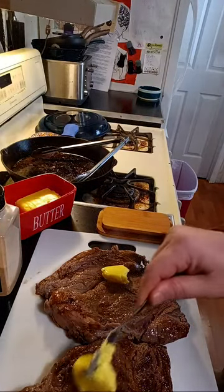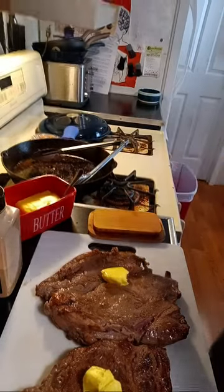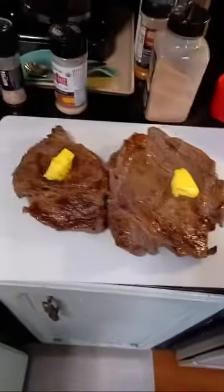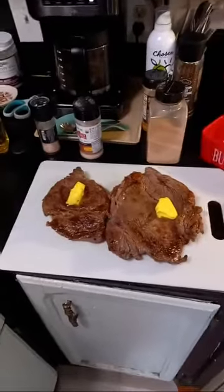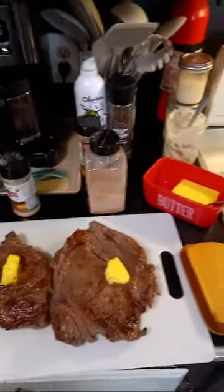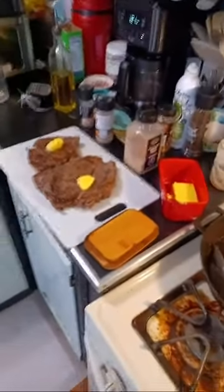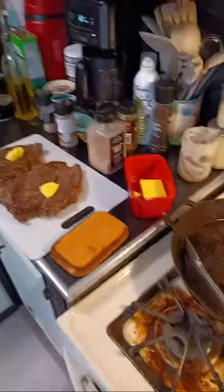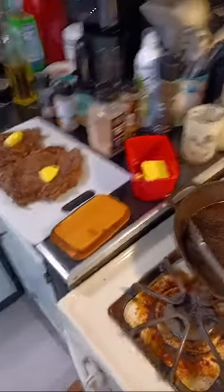We're just going to let this stuff chill out for a little bit and then cut into it. I just put away all of my utensils and reorganized my drawer so now everything is out of place. I need a fork and a nice knife. I don't like using serrated steak knives — I like having a nice knife because they don't tear up the meat as much.